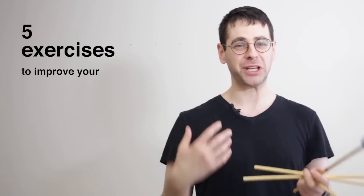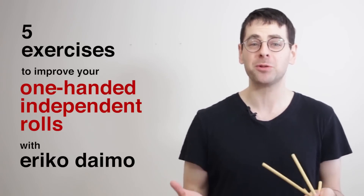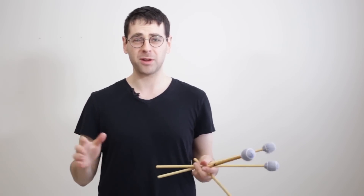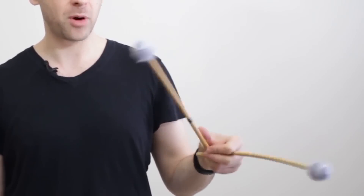One thing I am terrible at, and not really ashamed to admit, is independent rolls on marimba. I can basically do it with my right hand without even thinking about it — sort of like how my right hand is good with tambourine shake rolls. But my left hand, when it comes to independent rolls, I can sort of do singles like bing bong bing bong, but as I speed up it just gets out of control and doesn't sound like anything.